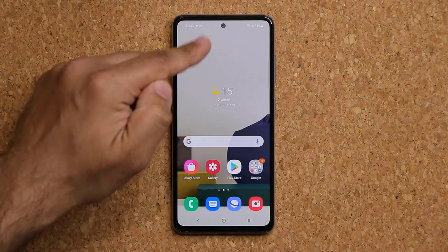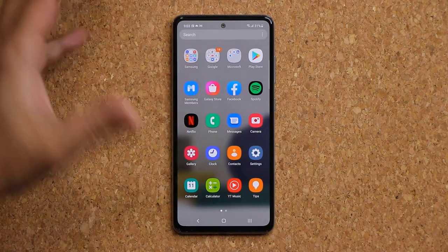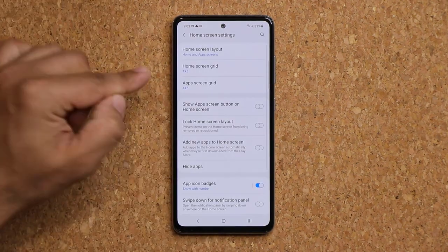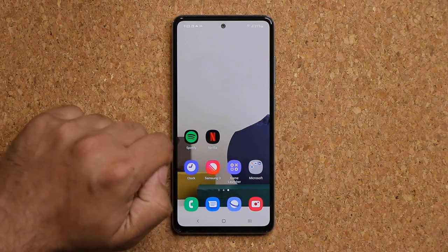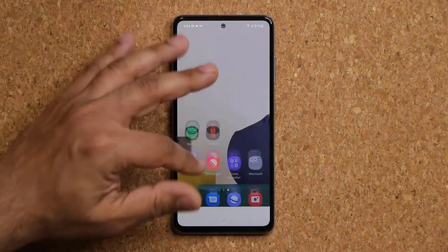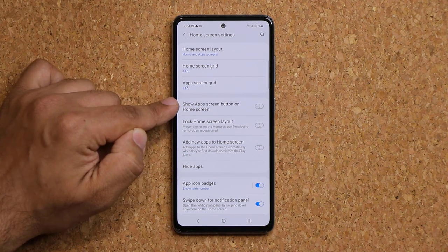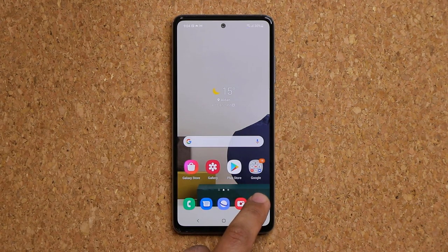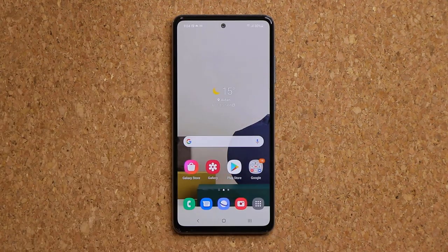When you pull your finger down on the screen it takes you into the app drawer, and pulling up also takes you there — making it redundant. You can pinch the screen, go to Settings, and enable Swipe Down for Notification Panel so swiping down brings the notifications panel instead. You can also enable a dedicated Apps screen button at the bottom corner of your home screen for direct app drawer access.